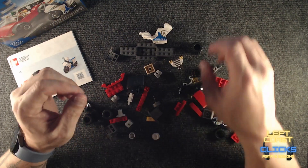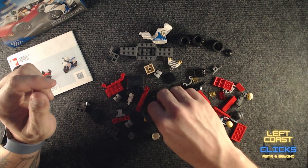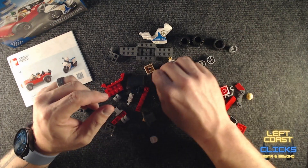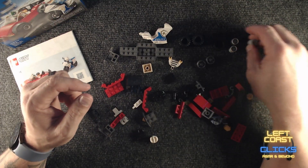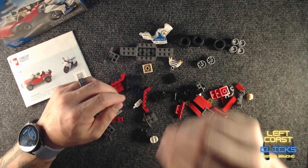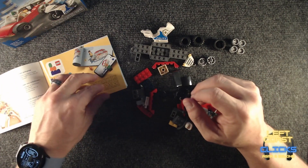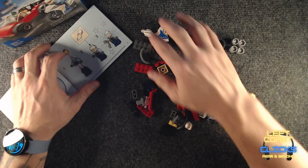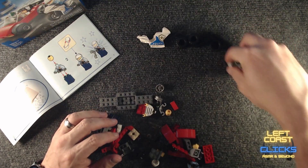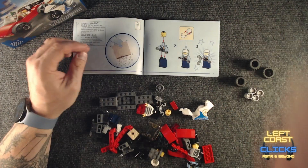Sometimes what I like to do is move all the wheels into another area or off to the side so that they're just out of the way. Might as well move the rims as well — I'm not going to do anything with them. It's just sometimes helpful to get them out of the way so they're not interfering with finding other pieces.